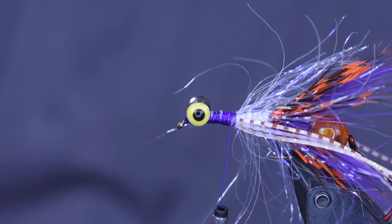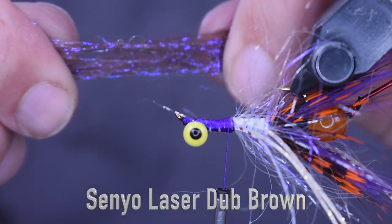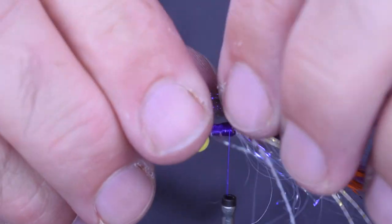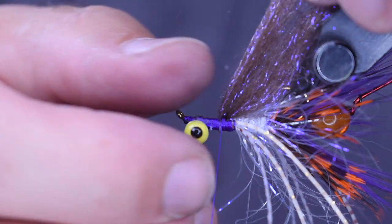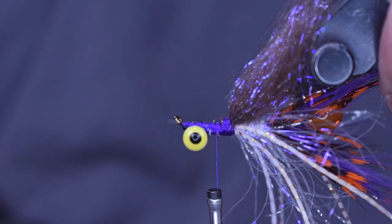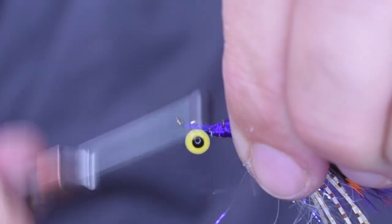Next thing we're going to do is add a wing to this fly. To add the wing, I'm going to flip it upside down and use some Senyo Laser Dub. For the laser dub, I'm just going to put it in my fingers, pull it apart, and keep putting it back together so all the fibers flow in the same direction and the same length. Then I'm going to set it on top of the fly, make two or three wraps, and fold it back over to make a nice wing. Fold it back over itself and tie it down. Now I'm going to add a little bit of extra color to the front and put some more rooster saddle hackle here — it gives stiffer fibers to hold the marabou that's about to come.